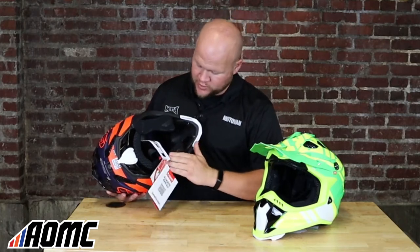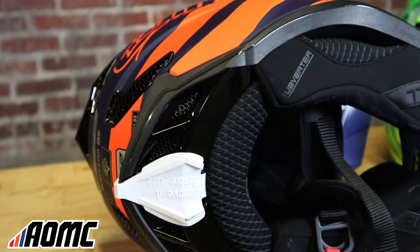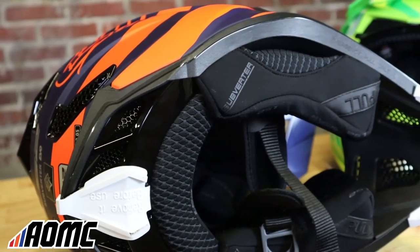For the liner, it's removable and machine washable, as is the standard today. LS2 says they used hypoallergenic and moisture-wicking material for the inside — it's got a nice feel to it. There are a few different materials here, which I like. It's got a multi-density foam and it's cut using laser 3D technology, which is supposed to help it form-fit to your head a little better with no hot spots or pressure points.